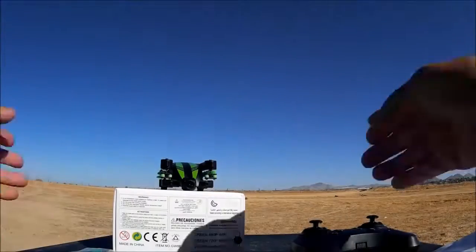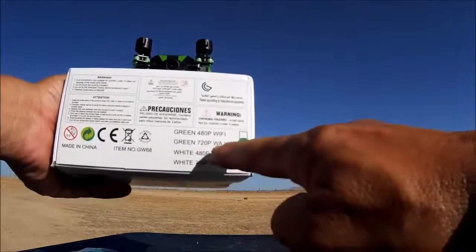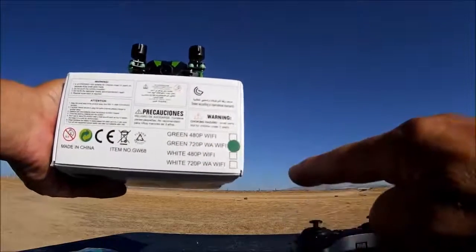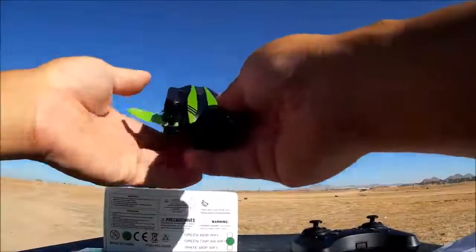I got everything out of the box, and as you can see from the box, I do have the green 720p Wi-Fi version. There's also a white version as well.